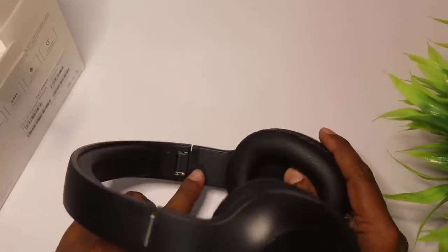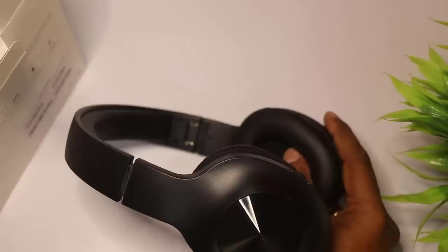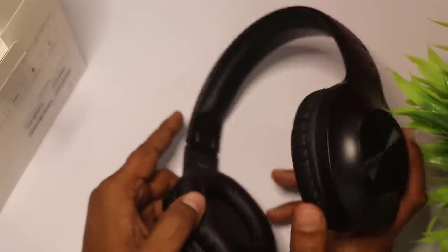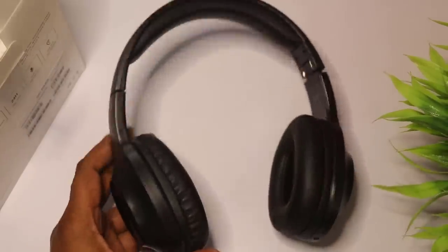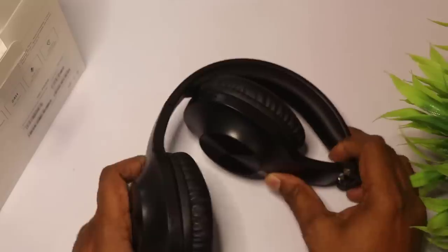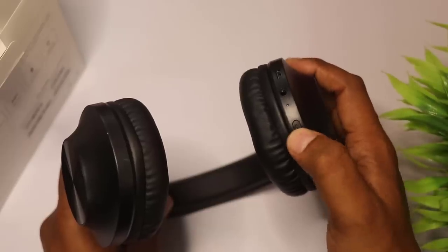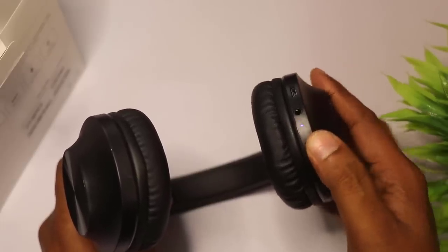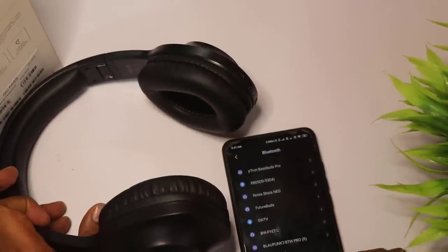If you want to press the button, you can press the button on the right side and left side. I will start with the LED light here.